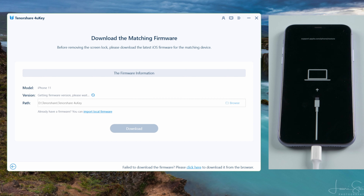4uKey will detect your device and match the latest iOS firmware for you. Click download to get it.